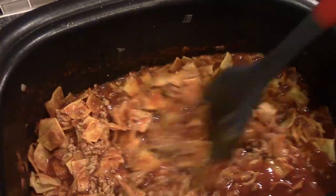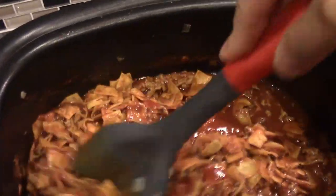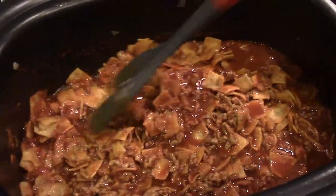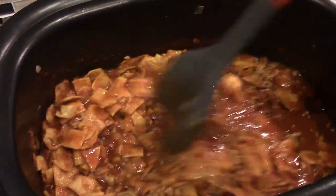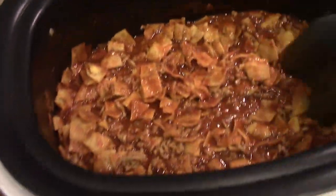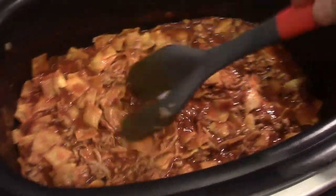Now we are going to stir in our corn chips that we made earlier — just going to put those in there. It is actually ready. You can let it simmer for a couple more minutes if you want, and then we'll top it with some sour cream and some cheese, and if you want black olives or jalapeños or whatever you'd like to top it with, go for it.